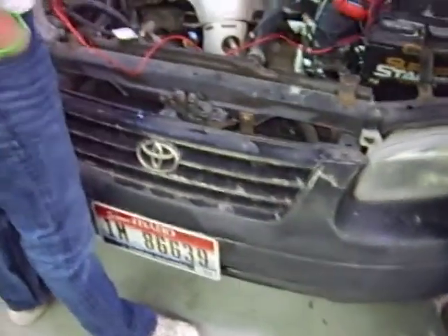98 Toyota Camry, beautiful machine. We have a P0171, which is fuel system lean, bank one. P1133, air fuel ratio circuit. This demonstration is about air fuel ratio. And a pending P1130, which is an air fuel ratio circuit response problem.